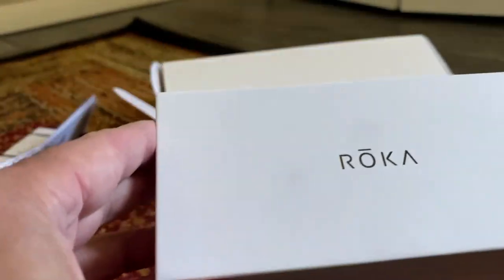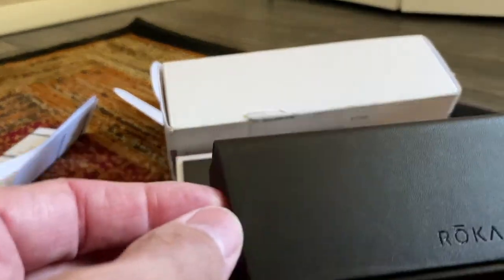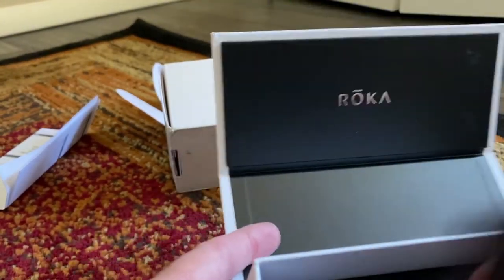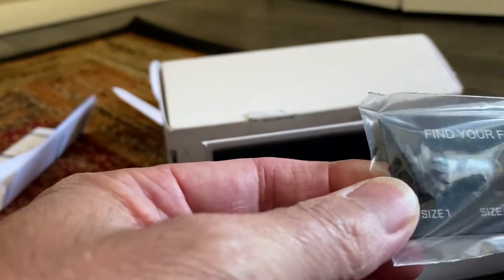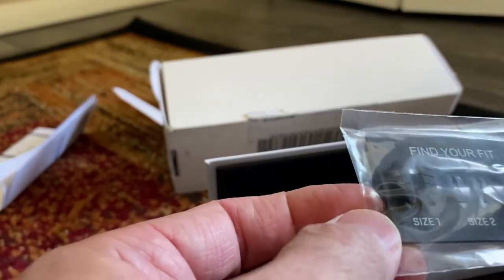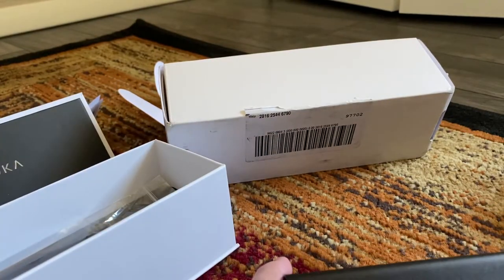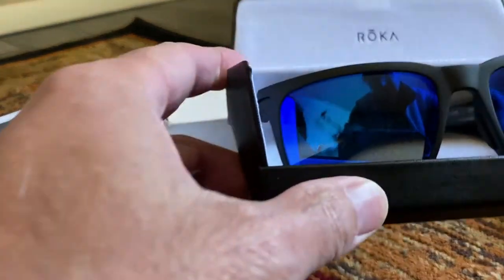The box is really well done — it's very much like an Apple product box. Inside you've got their cleaning case with a microfiber cloth for the lenses, and adjustable nose bridges for a custom fit. Size two comes installed by default, but there are a few other sizes available. These are the Bartons, and they were on backorder for quite a while.